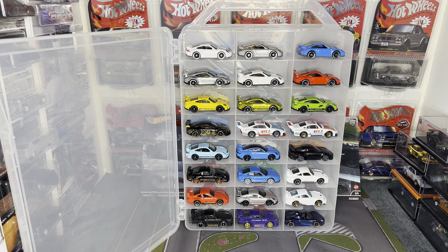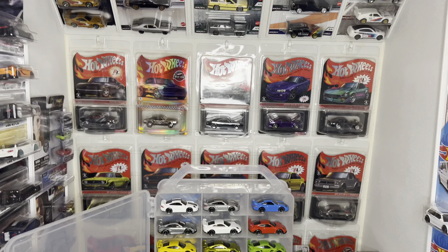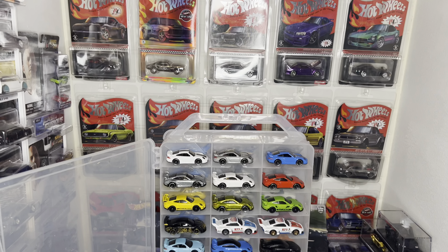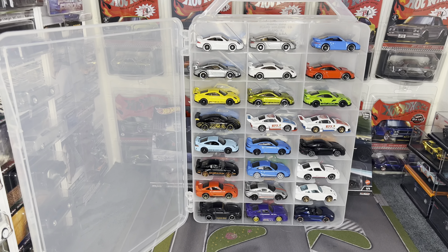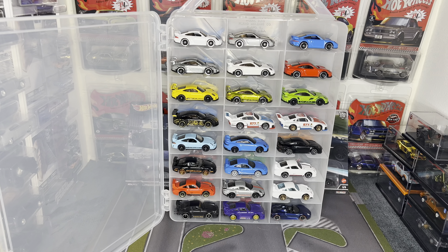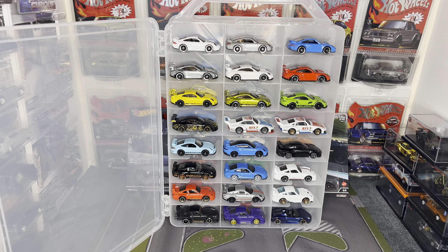That's going to wrap up this video. Hopefully some of the things I showed you today will help you in your Hot Wheels adventure in collecting and storing — hoarding, as a lot of us do. Just wanted to do a quick video to showcase all the ways I keep my cars. Until next time, catch you later — peace.